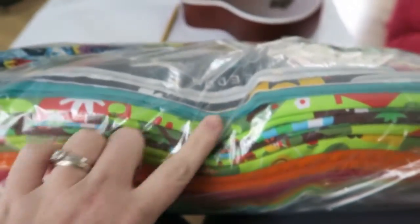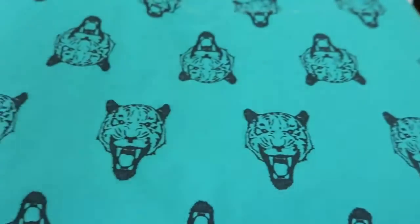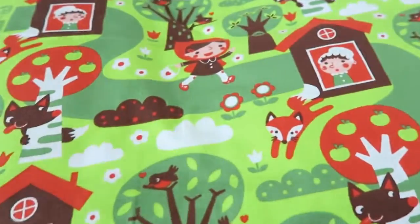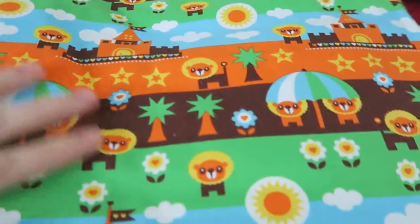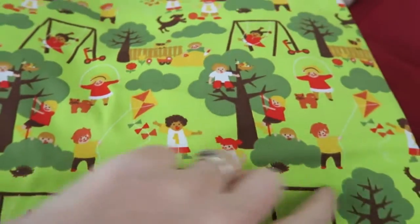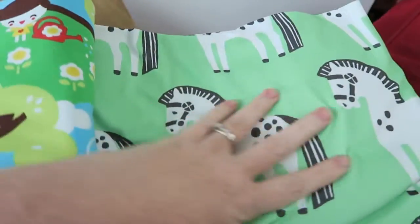Look what just came in the post! Opening the fabric delivery now. I got more of a print I already had, then a turquoise blue-green one, a Little Red Riding Hood print I love, one with little lions, suns and castles, a playground-and-forest one, some plain fabrics to make puffs, a little garden print, and one with horses. So excited about all of these!